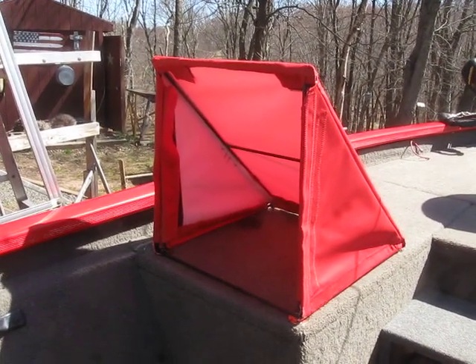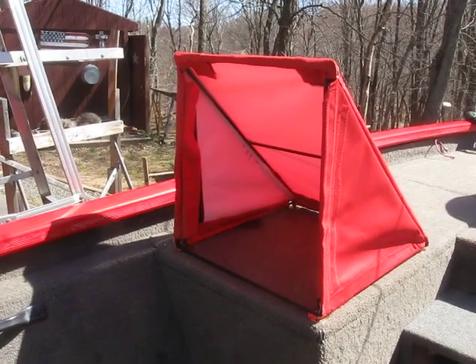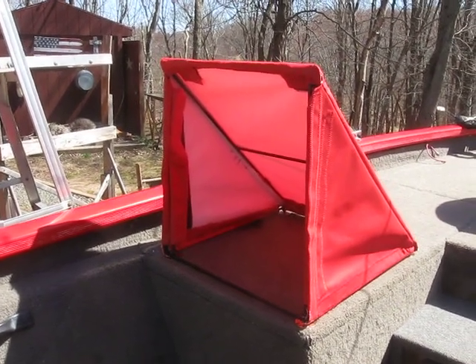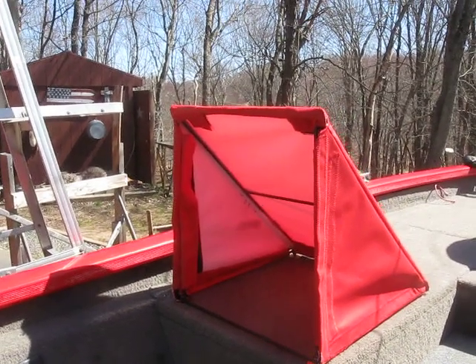I made this with some wire, a quarter-inch round stock, and some seal cloth. So let me set up and I'll pull it apart and show you how it works.